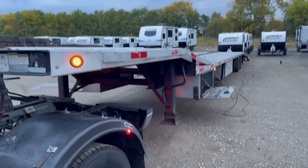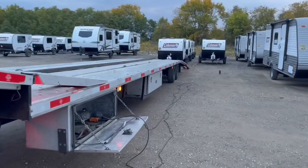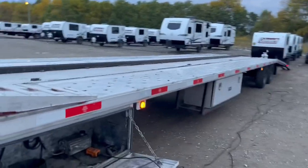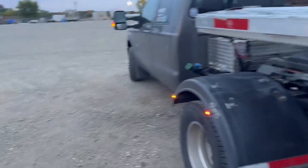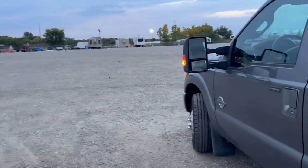Let's get these loaded up once I hear from dispatch. Hopefully they'll just run me some keys quick, get these loaded up, and get on our way. I've got to be at the alignment shop in a couple hours - probably won't be able to reschedule that, but we'll see how it goes.